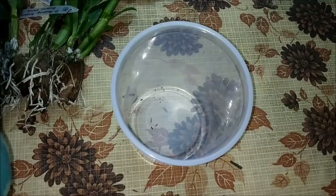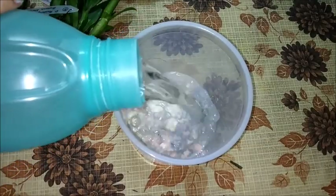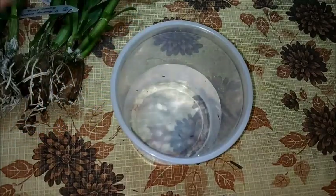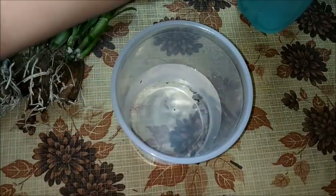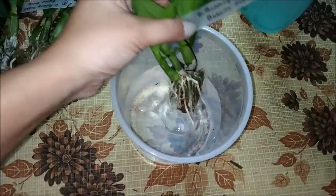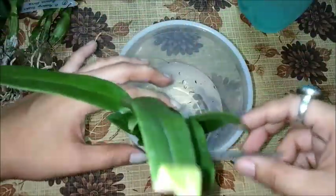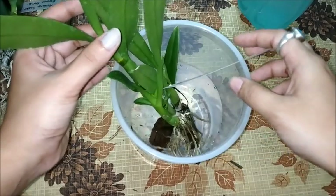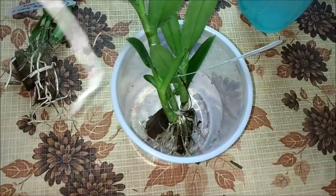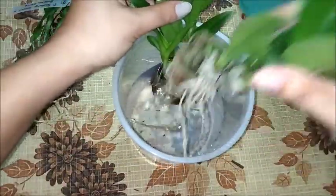So I will take some filtered water and fill it up to a level sufficient to dip the coconut husk plugs. I will dip them like this. This will keep the orchids hydrated as well as ease the process of separating the roots from the cocoa chips, and I will space them out like this.